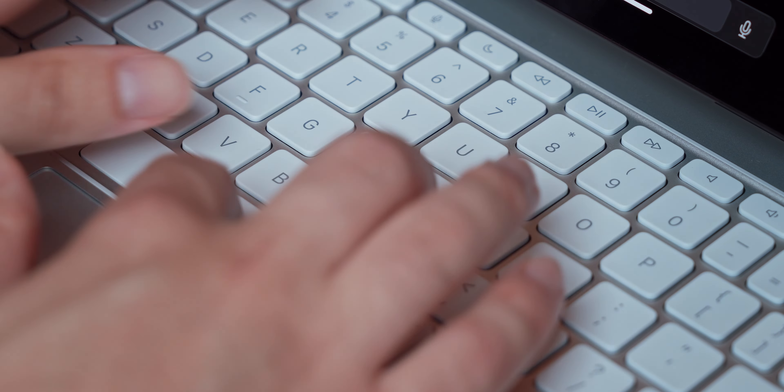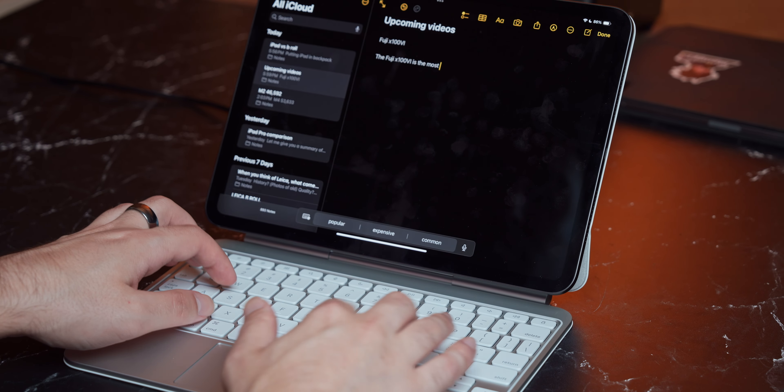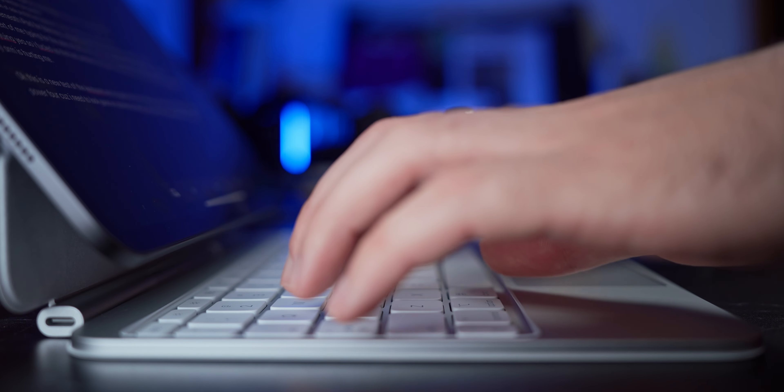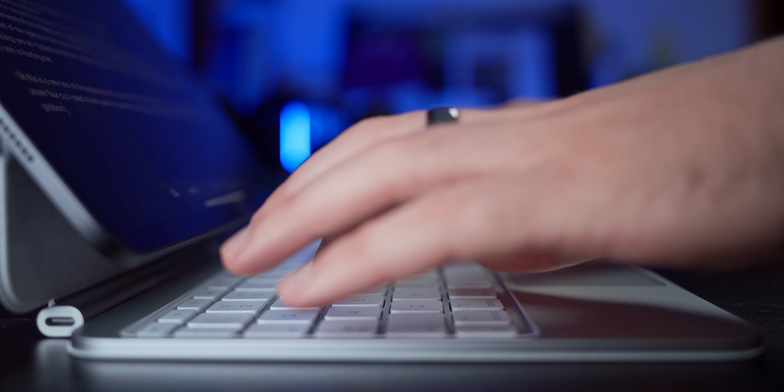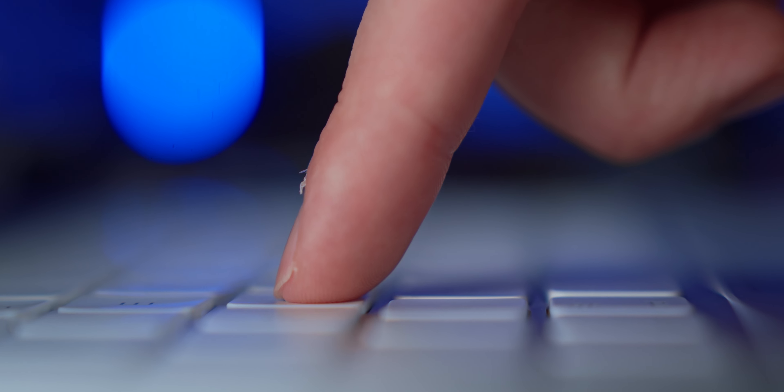The typing experience is leagues better. I don't know exactly what Apple has done here, but bravo. The keys feel more solid and responsive — they aren't mushy in any way. The layout feels somehow bigger, and I'm not running into any issues while typing on the 11-inch version. The key travel just feels a lot more confident, and the keyboard sounds better while typing too.